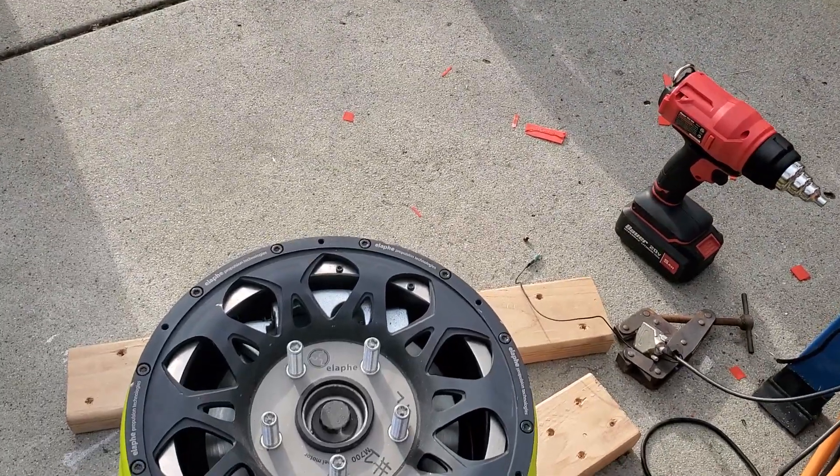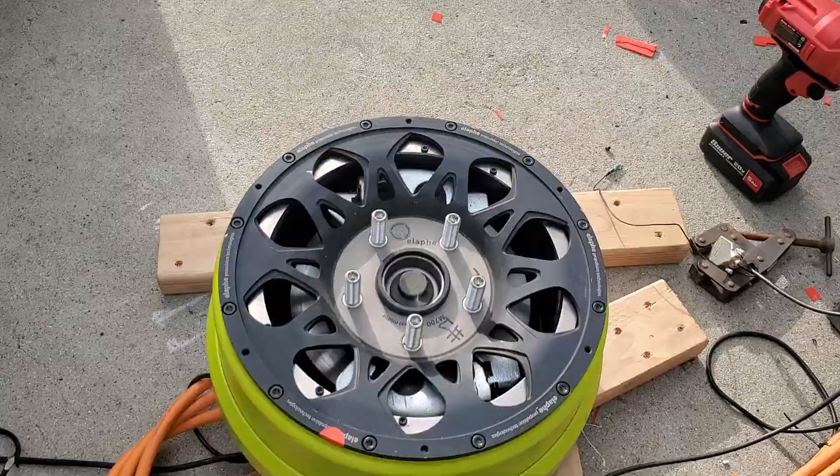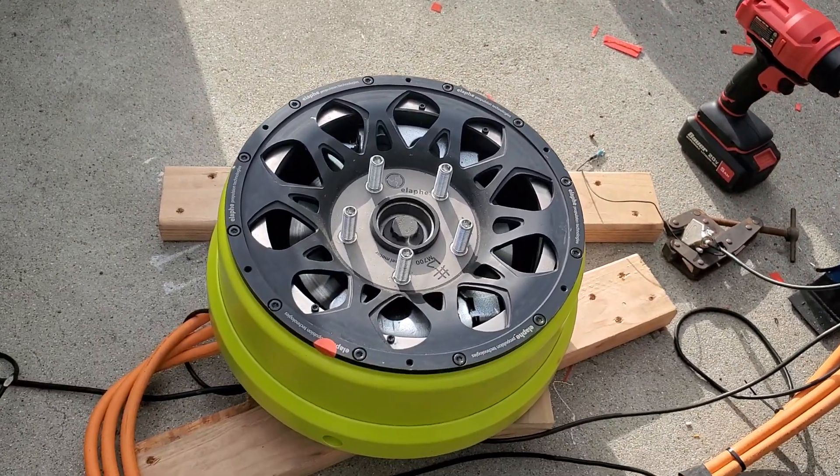This is the Elefay M700 in-wheel motor. We got it spinning with this way underpowered controller just to make sure it spins, and there's no encoder attached.